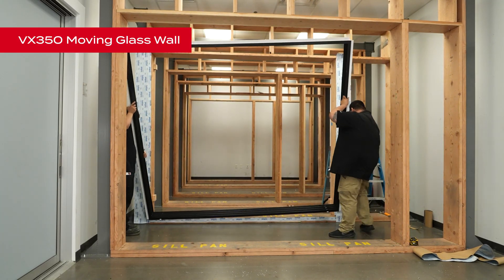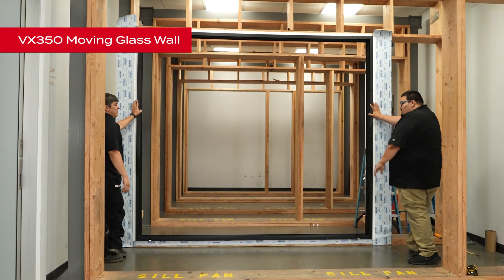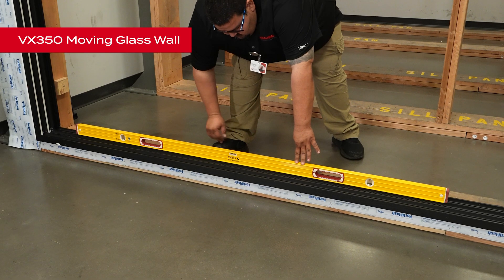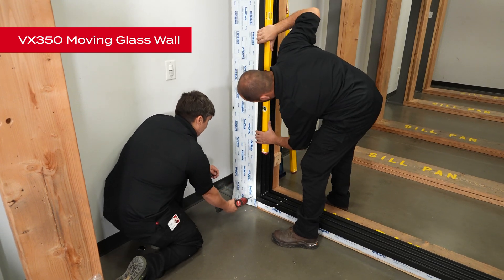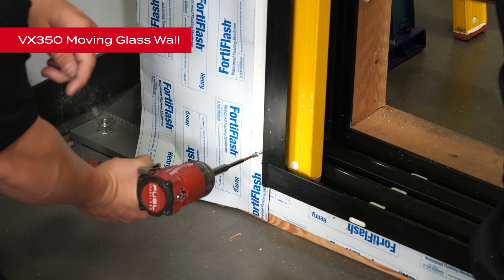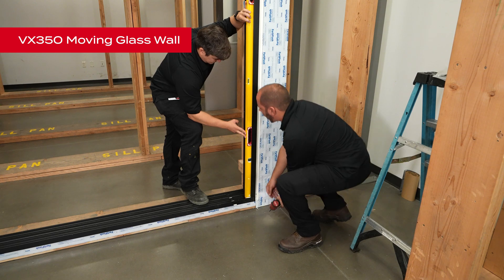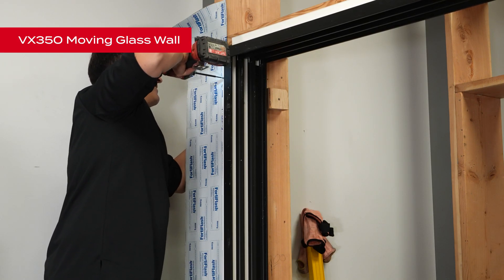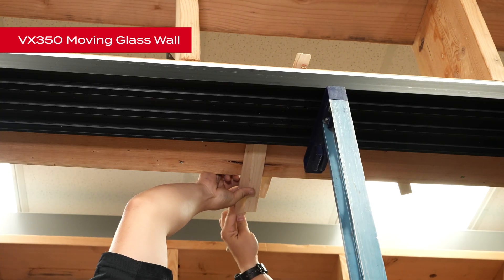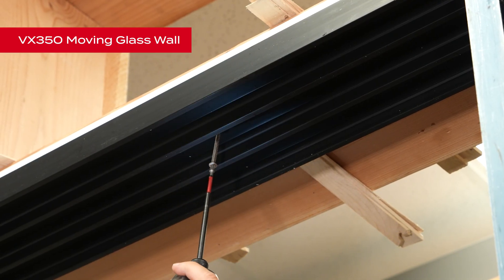Now we will install the frame. Tilt the door frame into the rough opening, setting the sill first. Shim the sill as needed to level, but shims should be no more than six inches apart. In our case, the floor is level and no shims are necessary. If your frame has a nailing fin attached, secure it to the opening using the supplied hardware. Shim the head plumb and anchor using number 10 two-inch screws located six inches from each corner and 12 inches on center.